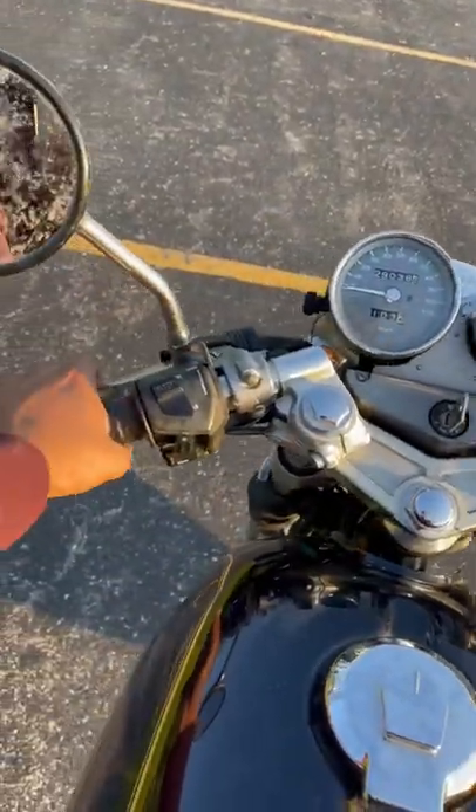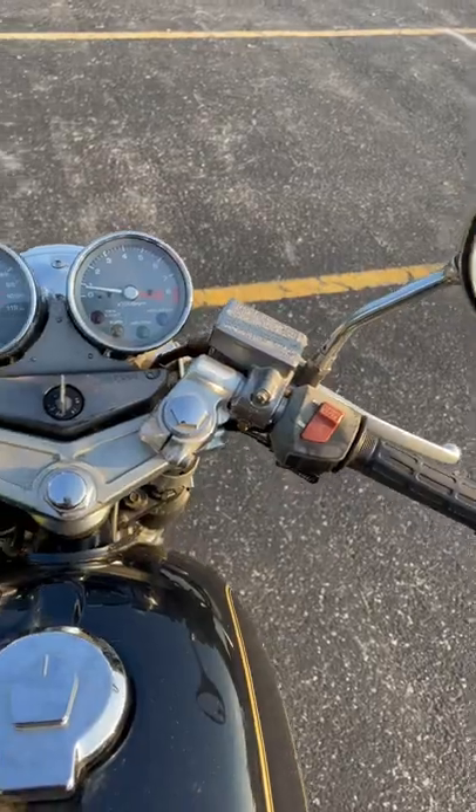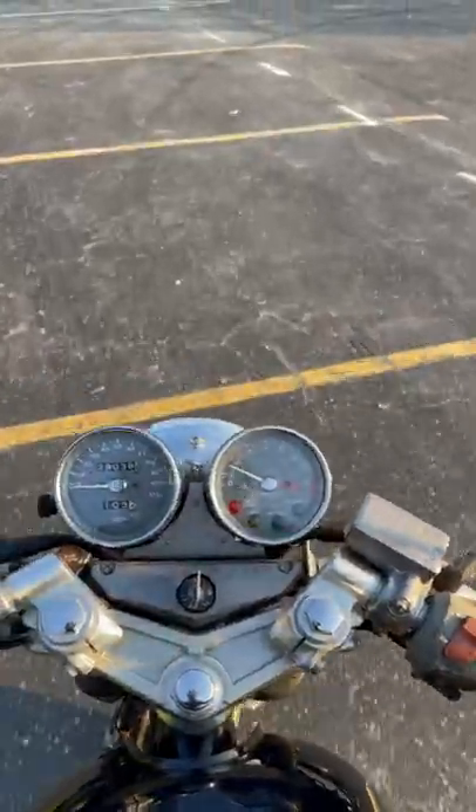The next step is going to be to pull the clutch, put it into first gear, and then you're slowly going to roll off the clutch and apply a little bit of gas. Slowly rolling off the clutch and the bike gets moving.